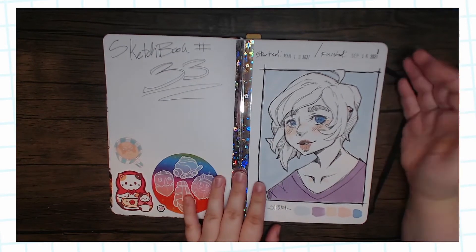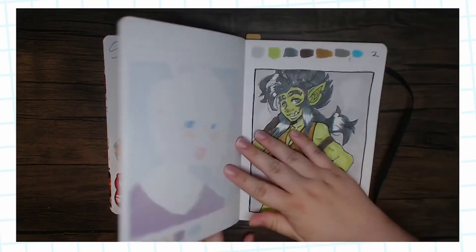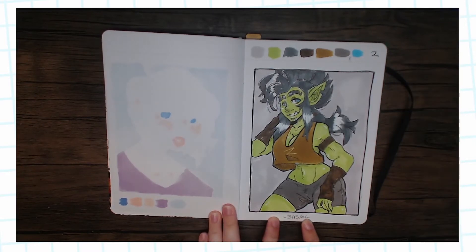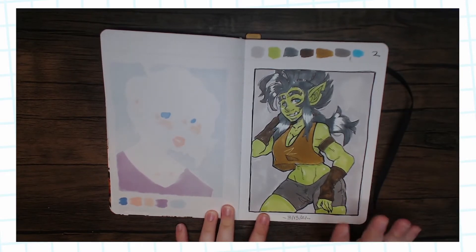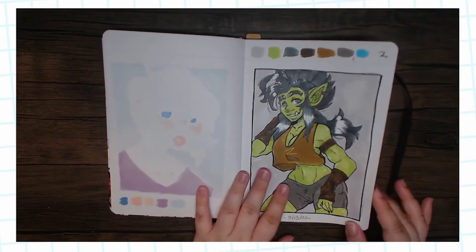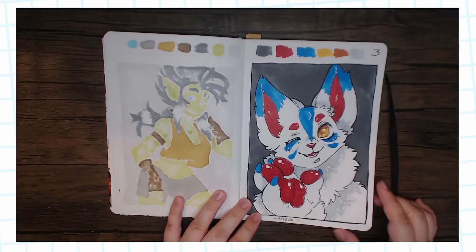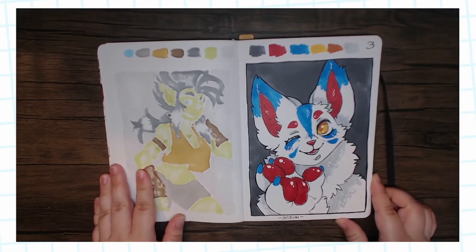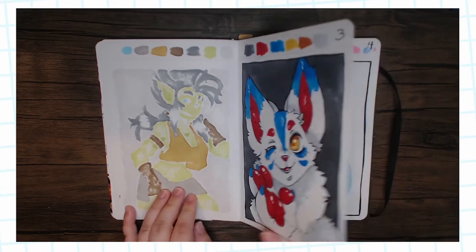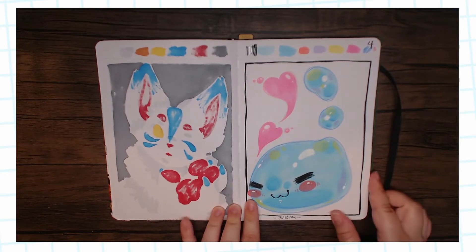Here we have the first one. I mostly used my Ohu markers in here just to be using them. I was numbering and dating them so I knew when I drew them. I was trying to be a little looser with my colors and my drawings in general — just trying to have fun while still creating finished pieces. I like this one; it turned out really cute.